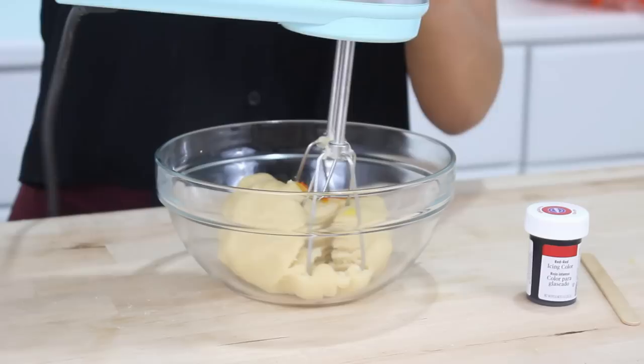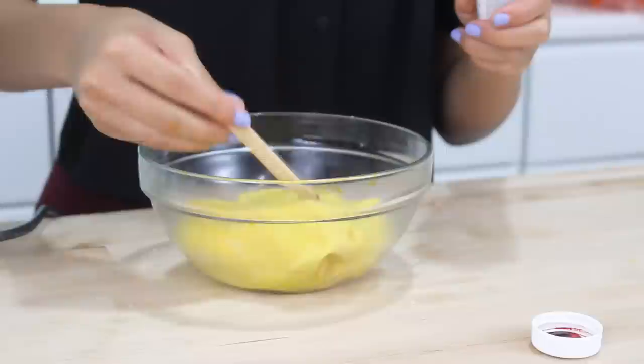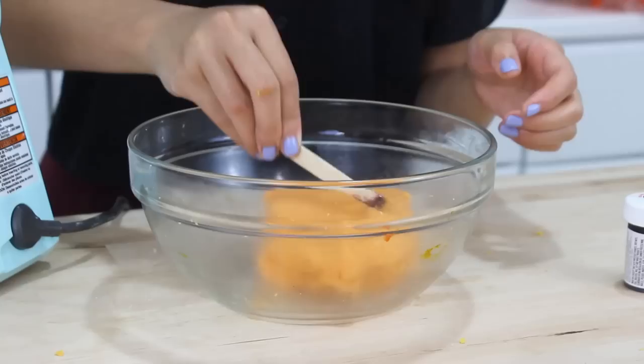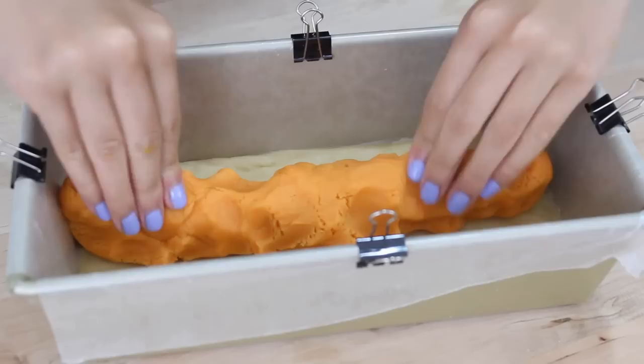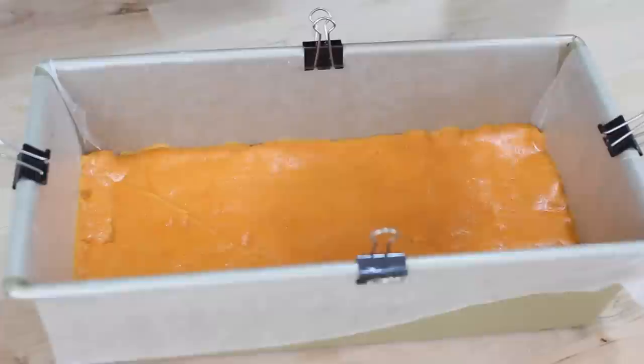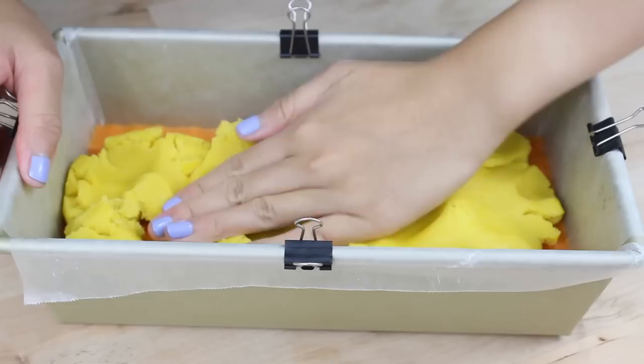Now I'm going to make the orange dough. I don't have any orange food coloring so I just mix some yellow and red. I'm starting out with the yellow, then adding a little bit of red — you're probably going to need less red than yellow. Be careful not to get the red food coloring on your clothes, because this stuff really stains. You're looking for kind of a goldfish cheddar cheese kind of orange. Now I'm going to press the orange dough over the white dough, using parchment to get it nice and even.